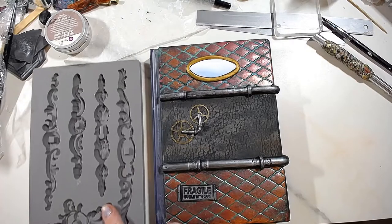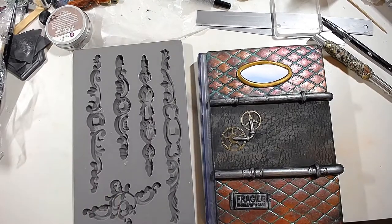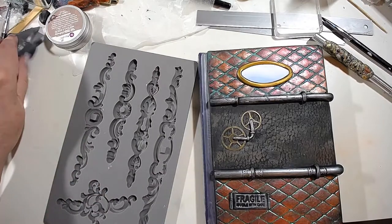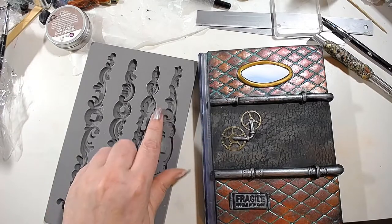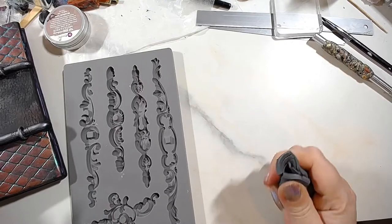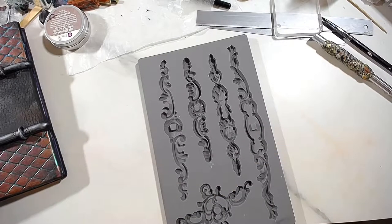Your best bet for corners would be the IOD molds, which have all kinds of options. These are resin textures, so you need to make sure your clay is quite soft. I'm going to use some graphite.